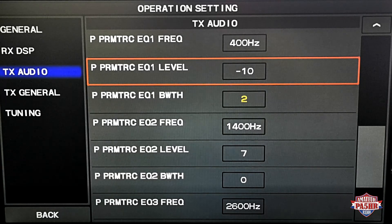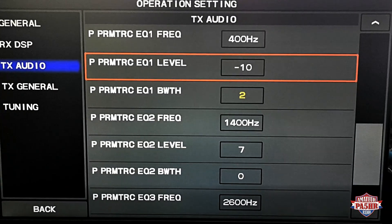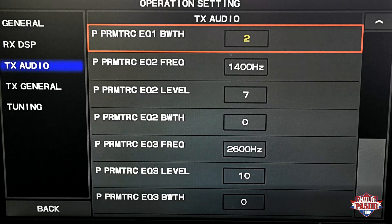Here are the settings. The first frequency is 400 Hz, the parametric equalizer level is minus 10, and the bandwidth Q is 2. The second frequency is 1400 Hz with a level of minus 7. The third frequency is 2600 Hz with a level of plus 10 and Q of 0. That are my audio settings with the processor on.